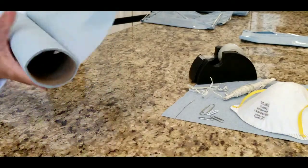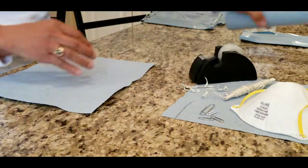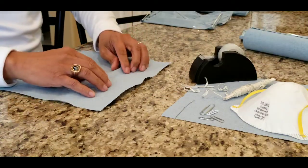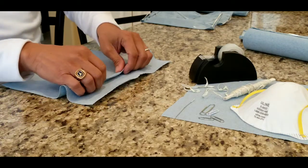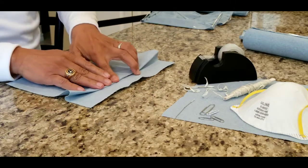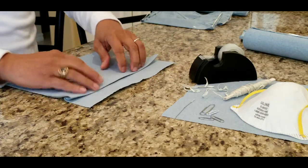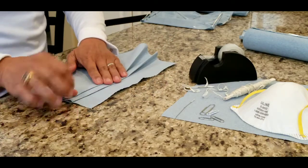Hi, hope you are all safe and staying home. But just in case you need to go out, here's a quick do-it-yourself face mask. Materials needed are shop blue towels, scotch tape, rubber bands or any elastic band, and paper clips.